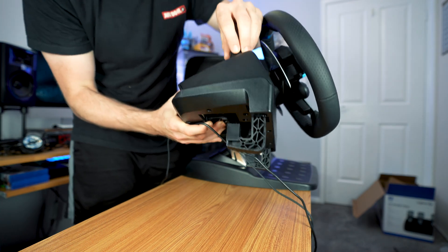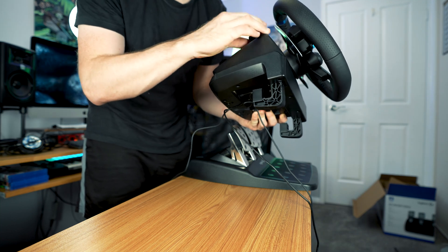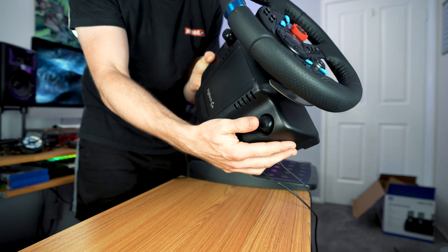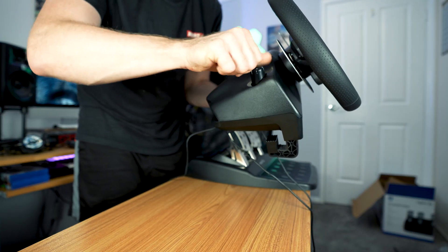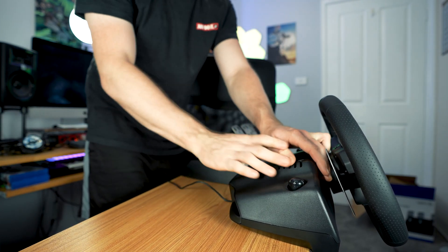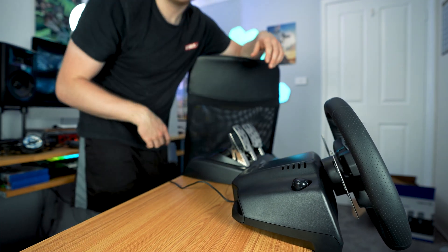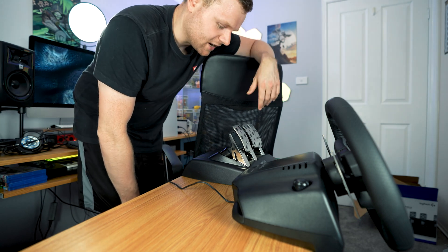So as you can see, we have these clips, and they sort of try to pull out. To stop that from happening, you basically push it in so it will come like that, and then you push that in and turn it, and now you can actually mount it. So let's mount it — turn it right, push it down, and now that's mounted. You do the exact same thing on the other side: push that down and spin a little bit. And now the Logitech G29 is fitted onto a desk.